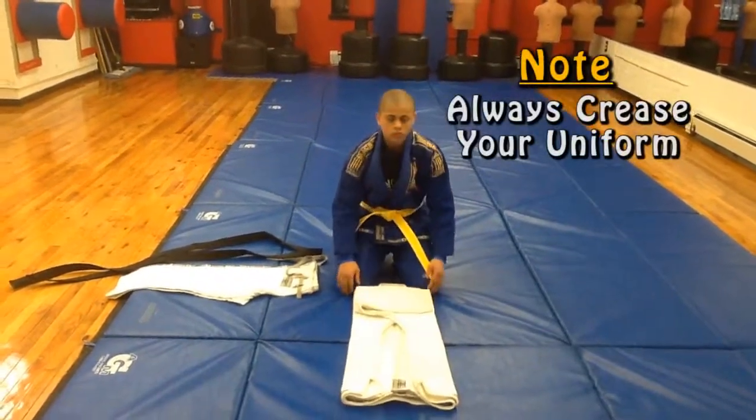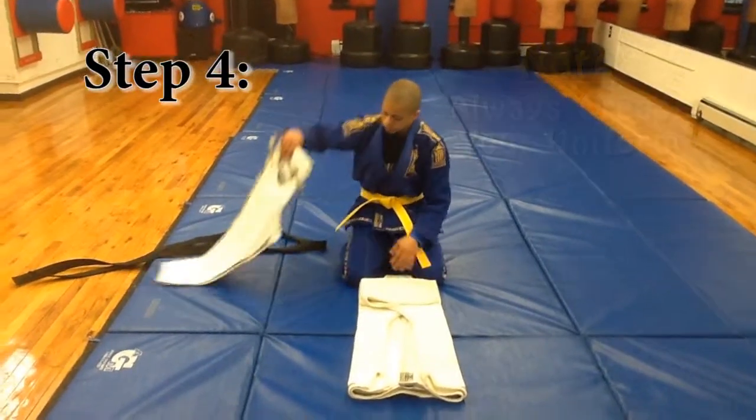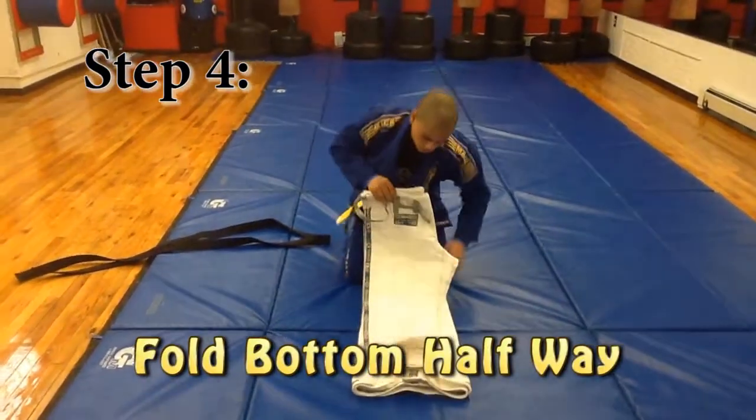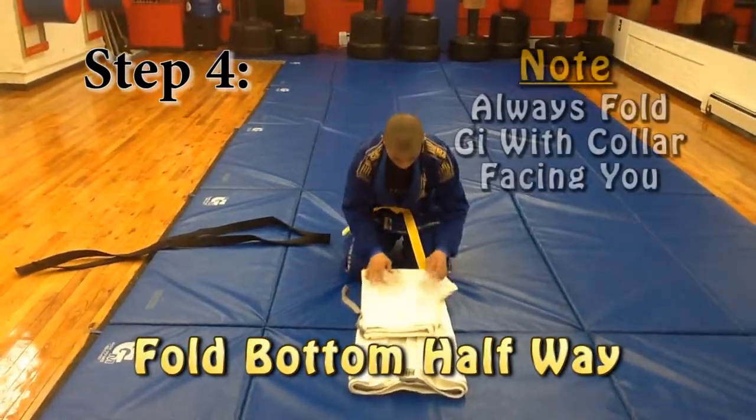Always crease your uniform. Push your wrinkles out. Now the pants. Take the pants legs, fold them in half, and bring it to the collar.